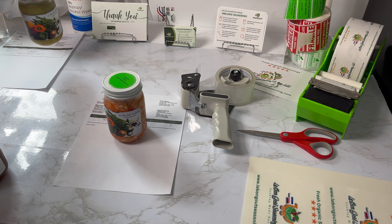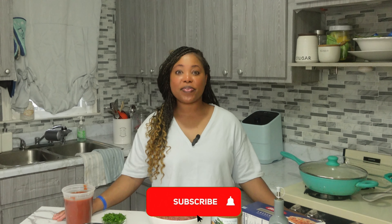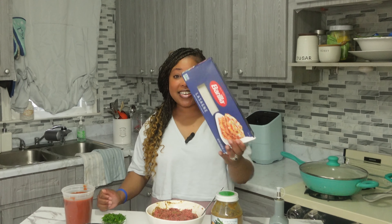Most of the recipes — almost all of the recipes that I am posting on this channel — I am making using the products from my organic seasoning line. The reason I created this channel is because I wanted to have a platform where, when you order the seasoning from my website, you have an idea of what you want to make. So that's the reason why I am posting quick and easy recipes for you guys.